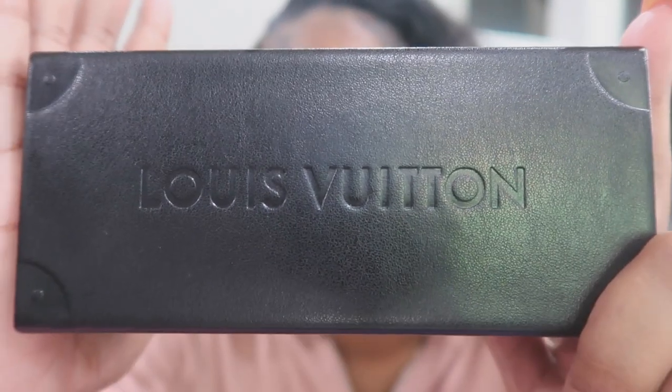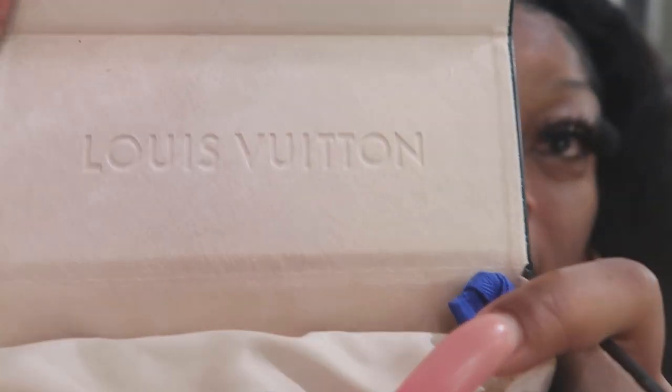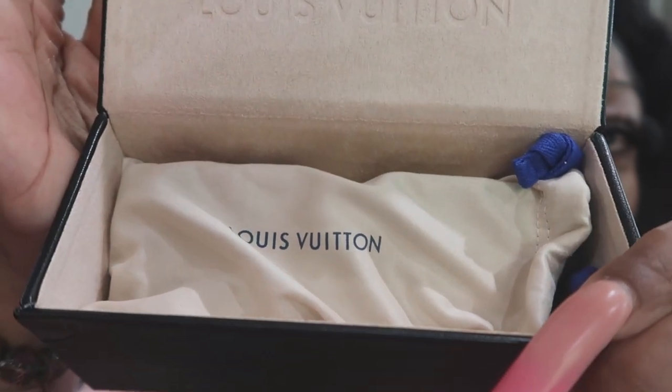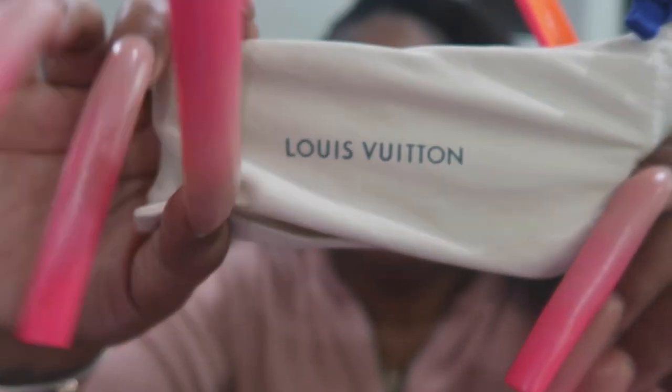There are like 27 different languages in this booklet, y'all. And then this is the case that comes with it. Let's open them up — it has a little lining on the inside as well. And it comes in... this. This feels good too.